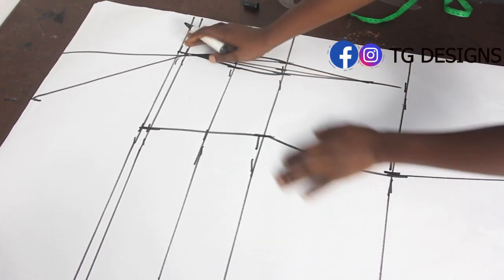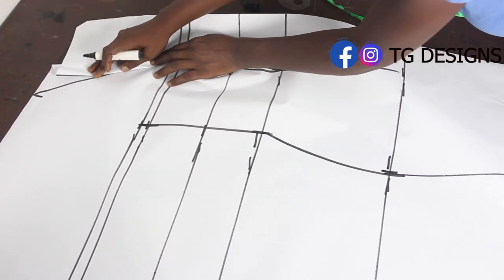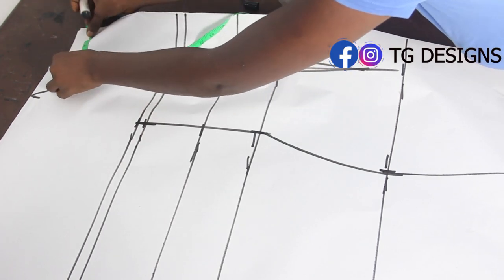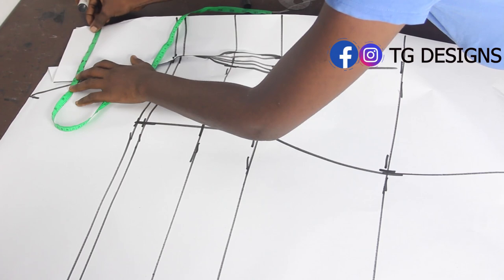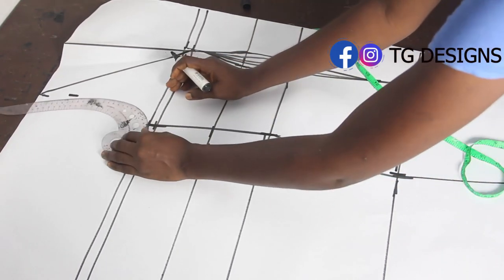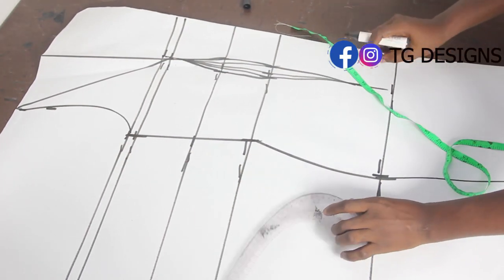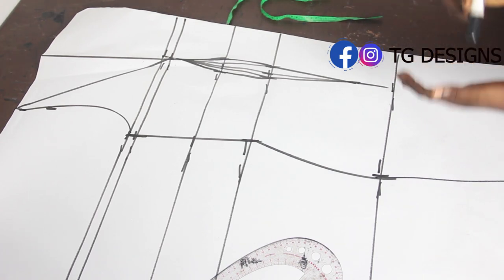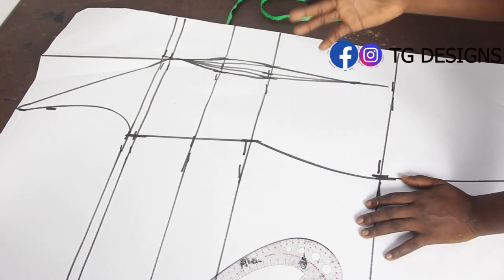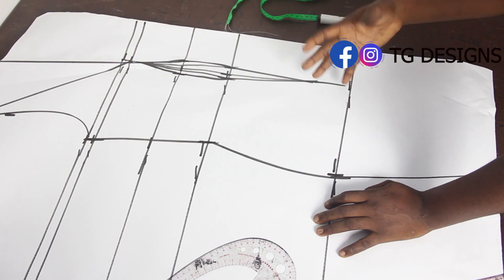Before marking the shoulder, go ahead and close your shoulder dart — this enables you to have the exact measurements. Then mark your shoulder measurement of 7 inches. Using your armhole curve, connect the shoulder to the bust line. Remember we are dealing with a monostrap with a mutton sleeve — I'll add a separate video on that. Go ahead and cut this out, and I'll show you how to achieve your monostrap effect.